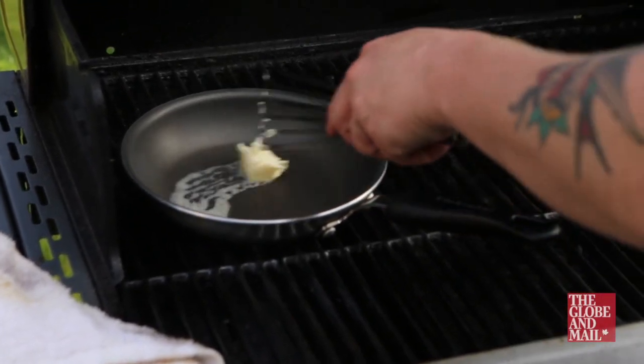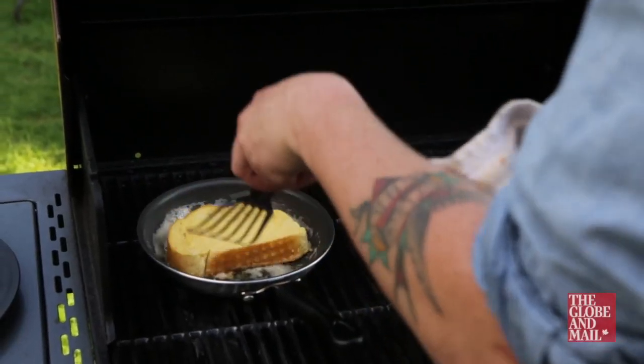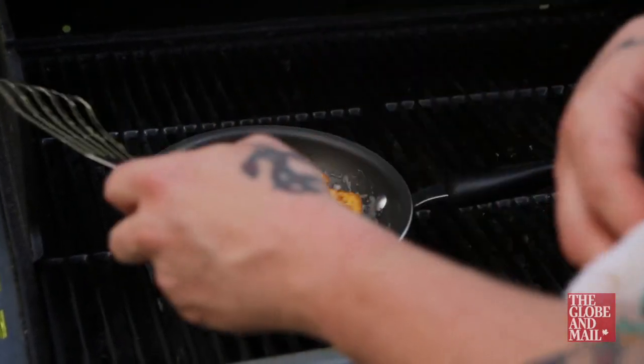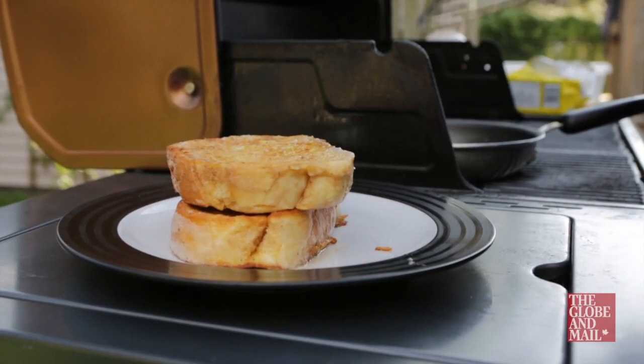Place a knob of butter in the cast iron pan and wait until it melts and bubbles. Place the slice of bread amongst the bubbly butter and let them become friends slowly. Fry the bread and the butter on both sides until golden brown, crispy, and firm to the touch.